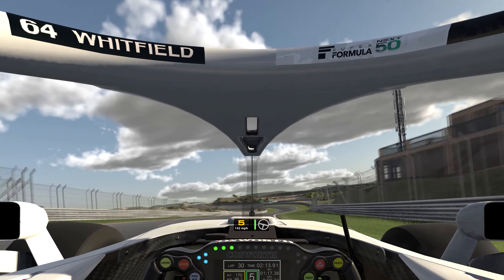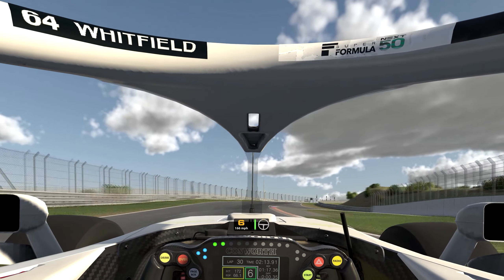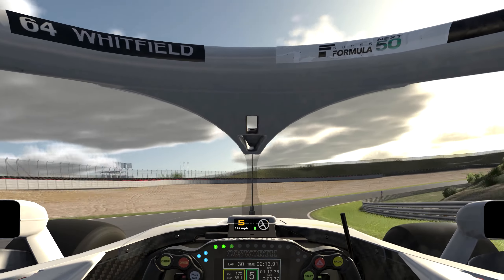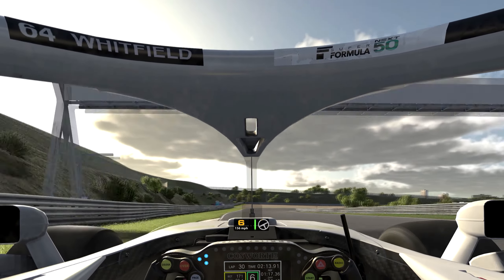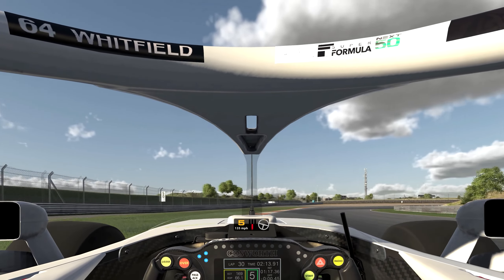Onto the exit curb, keep it tight. Keep it tight to the left, over the curb — it's a bit bumpy. As soon as you start to turn, brake. Bring it round, hit the curb, keep it left after the curb, brake. Floor it out of this turn — pylon disappears.